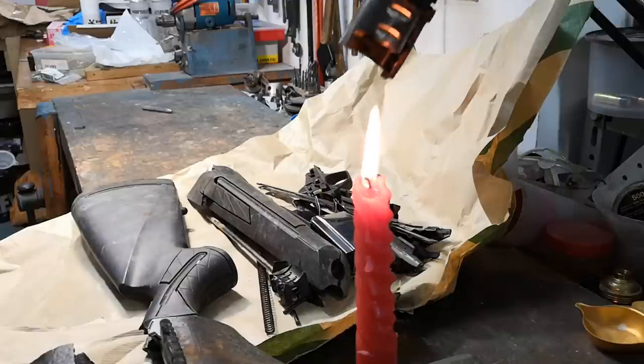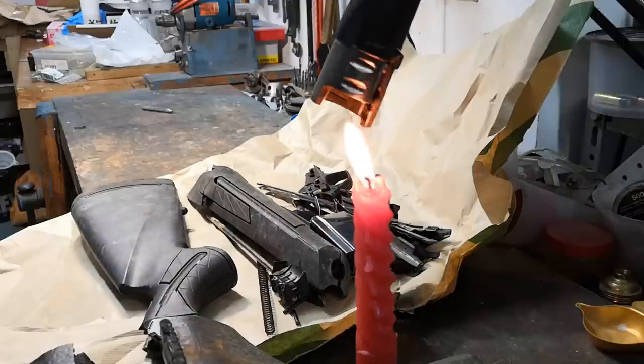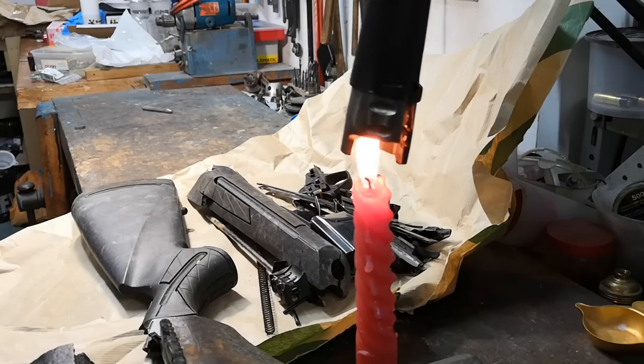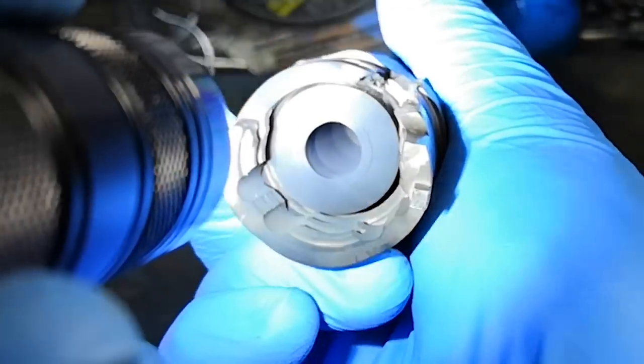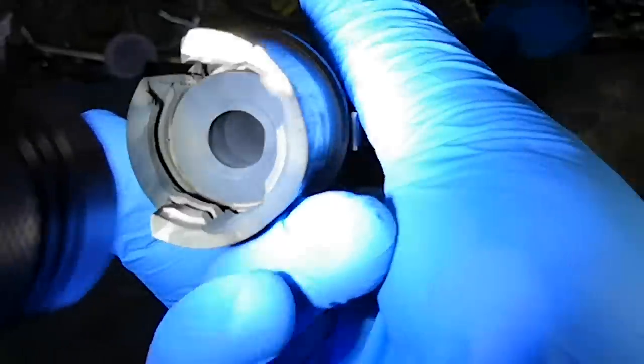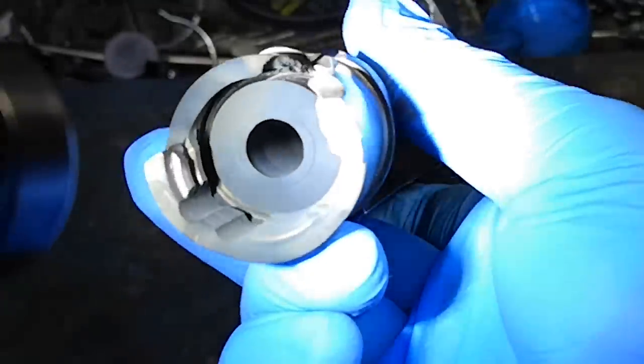I still wanted to see if there were any other damages to the barrel, so I applied some soot to the breech end of the barrel and examined both the bore and the chamber. As expected, the bore was perfectly fine, while I spotted some bulging of the chamber, which again doesn't surprise given the extreme pressures that occurred.